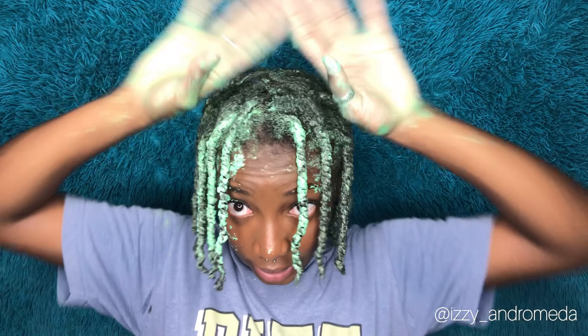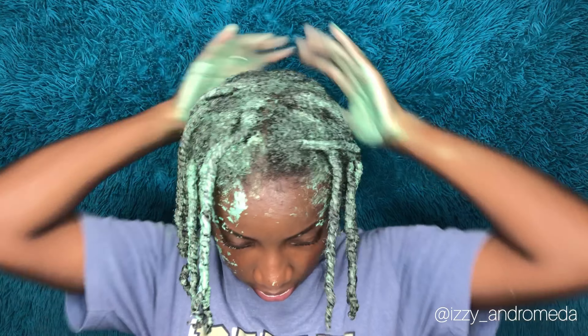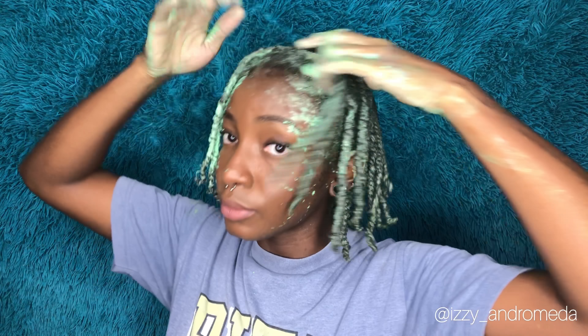This feels so good to twist down because it's so slimy. Okay, all of the twists are in. I'm going to be adding a bit more to the roots and anywhere I feel like just didn't get enough — mostly the roots and along my edges.